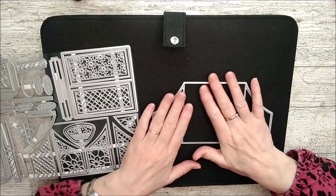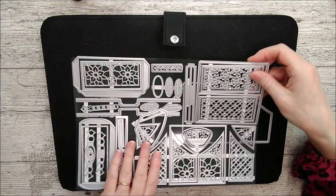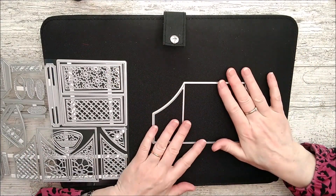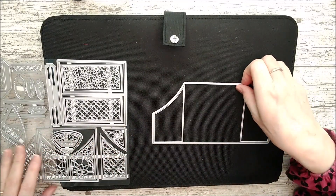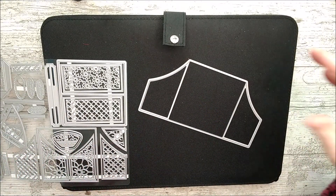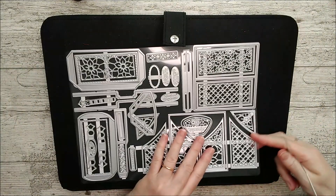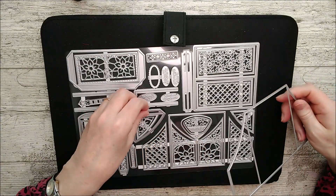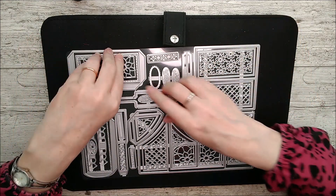You can probably see already that I always move my dies from my set straight onto my magnetic platform, because once I start using these and taking them off and on all the time, it's a lot handier having that magnetic backing. That way I'm not going to be searching all over the floor for them — you can see immediately they just fit right on there.